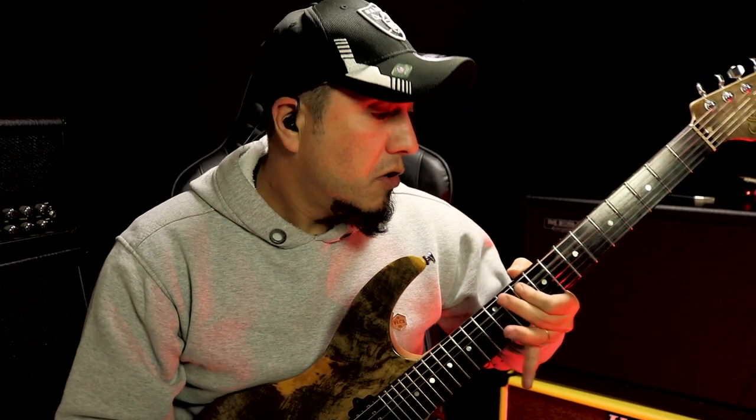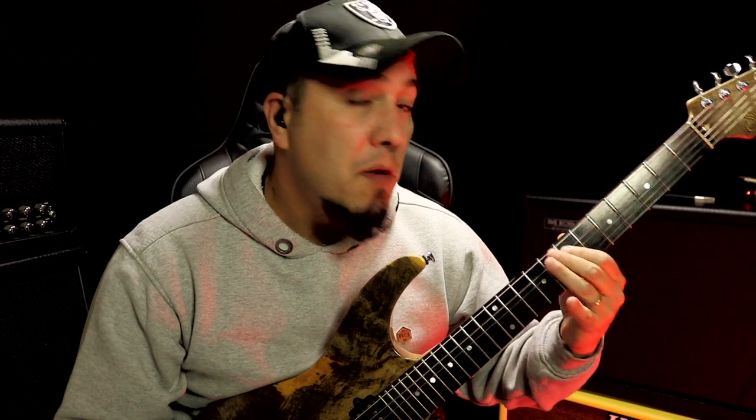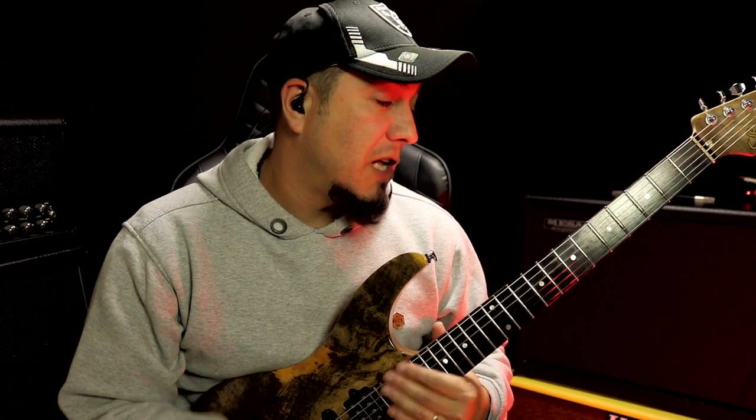I pulled here and already visualized the E tonic. Here I have the possibility of using a triad or a tetrad of E minor. See there.